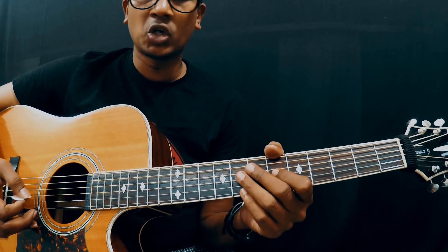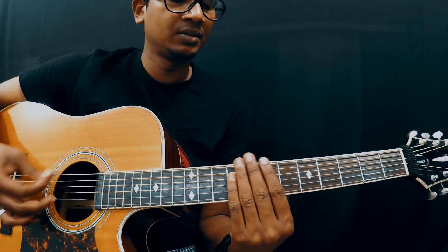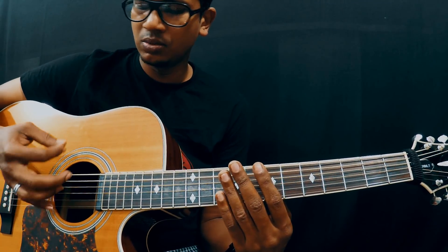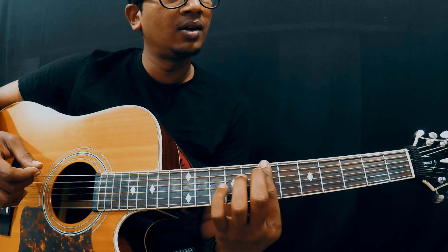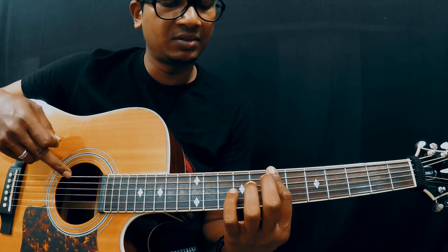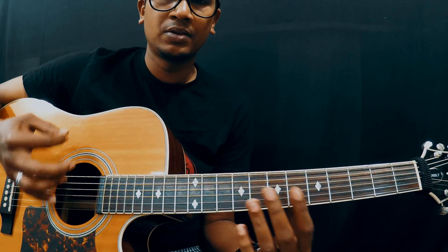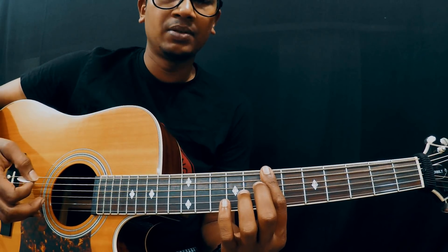Right now we are in drop D tuning. What I am doing is concentrating on the bass strings. The strumming pattern is down, down, up. When I am going up, I am just fretting the 7th fret of the 5th and 6th strings. Down, down, up — you have to grab it real quick.